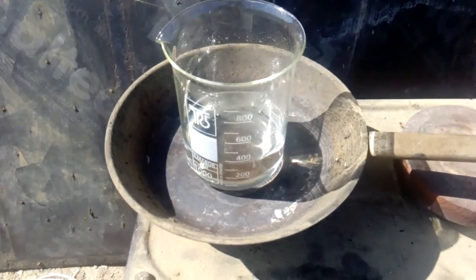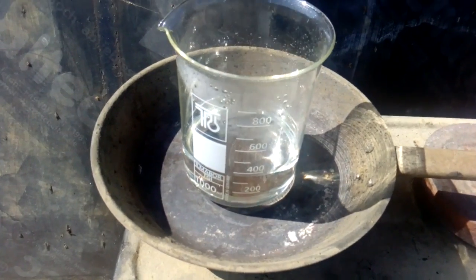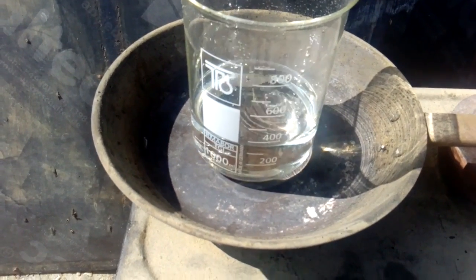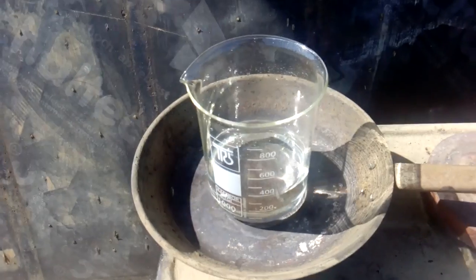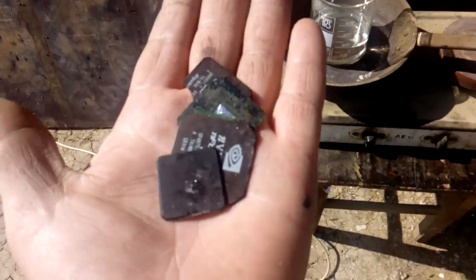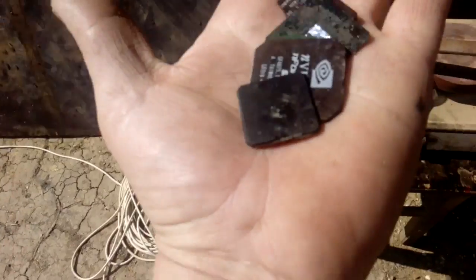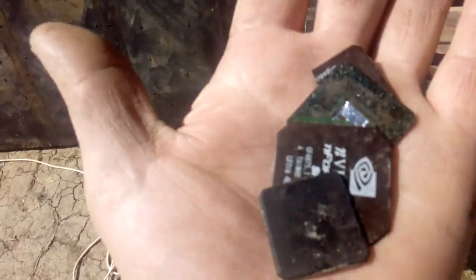Okay guys, I slowly added all the acid from the bottle - one liter total. I reduced the liquid to 400 ml, so I think that is enough concentrated sulfuric acid. Because this is just a test, I got five pieces of BGA tops, so I'll put them inside and we will see if that acid works for wet ashing.